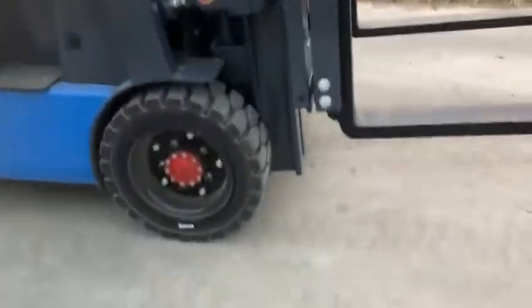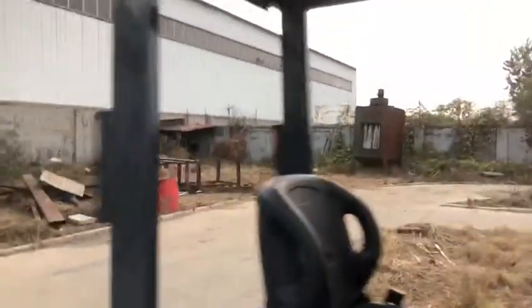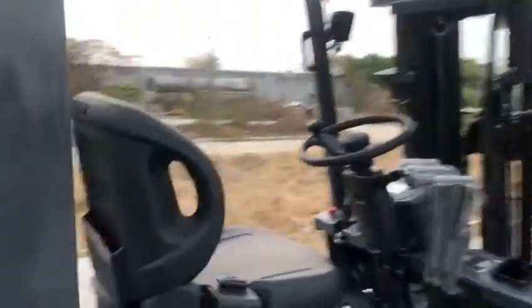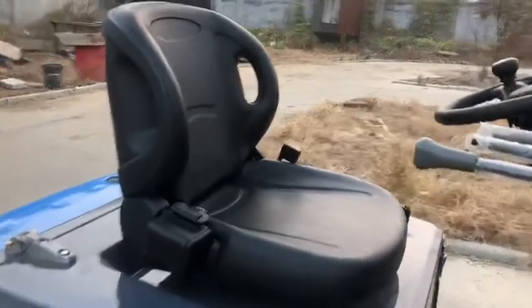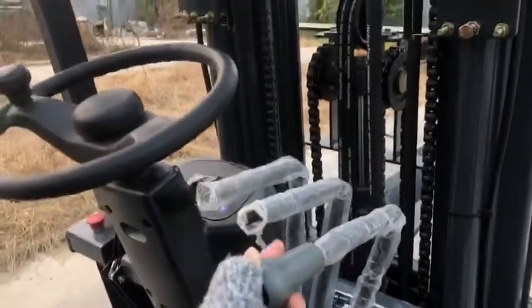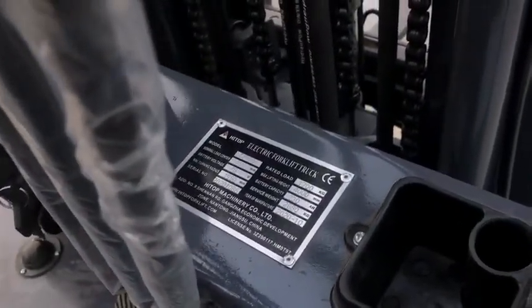This is solid tires, LED light, reverse light, Toyota seat, controller level. This is our electric forklift lamp plate.